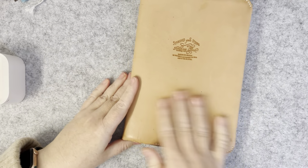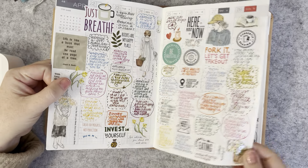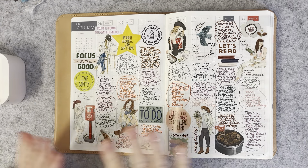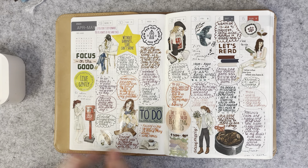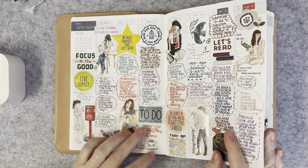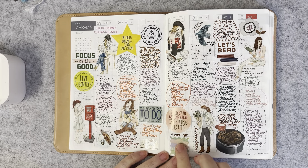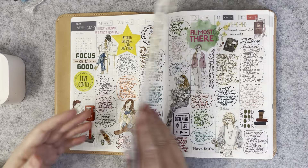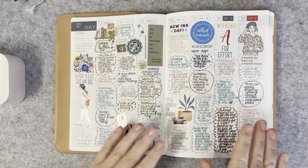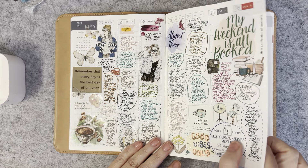So this is my Hobonichi. I'm still doing this kind of layered drop-sheet of randomness — sometimes I put the weather, to-dos, whether I've done a video, what's for dinner, happy mail received, then fill it in with stickers and things like that. This is the second month of doing it this way and I'm really enjoying these weekly page layouts.